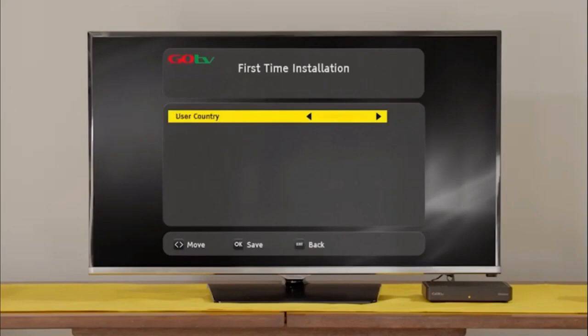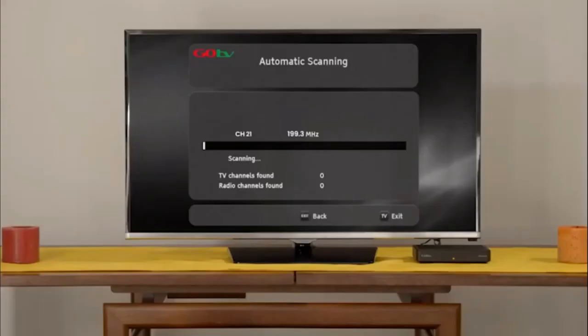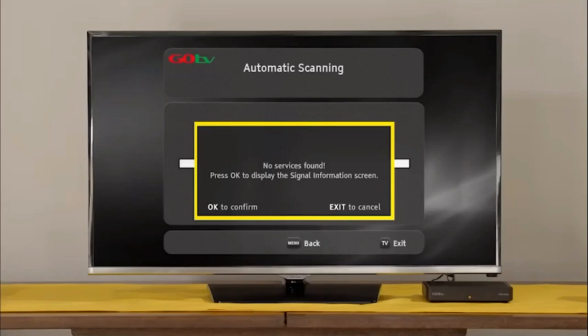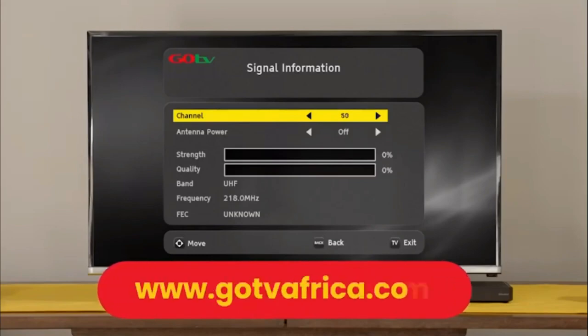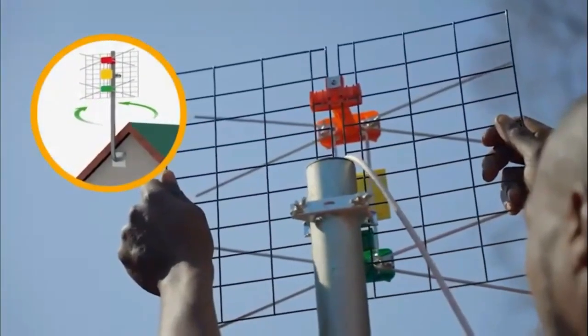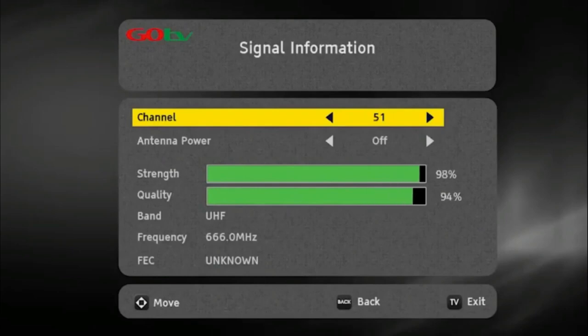Select your language preference and the country you are in. Next, on the active antenna menu, select Power Off. The screen will change to automatic scanning. It will take approximately 6 minutes to scan available channels. Please be patient and do not interrupt the process. If no signal is found, it will automatically take you to the signal detection screen. Insert the channel number for your region — this can be obtained from the GoTV website. At this point, you may need to rotate the antenna to maximize signal strength and quality.